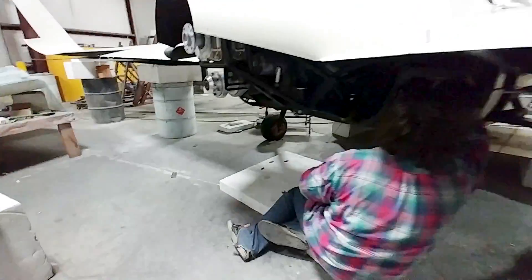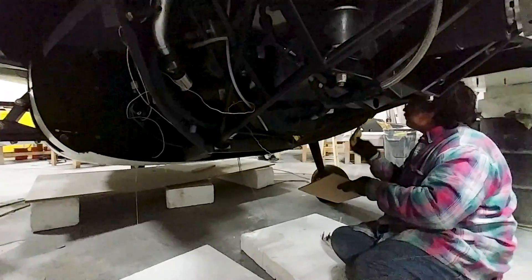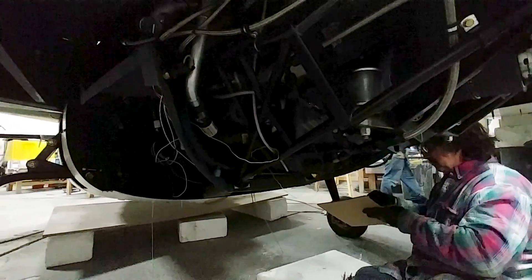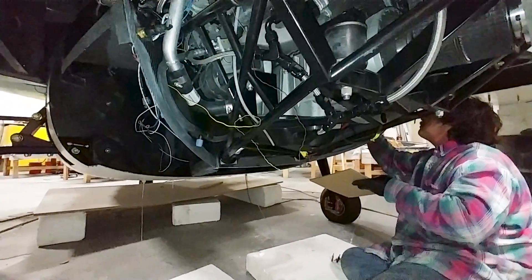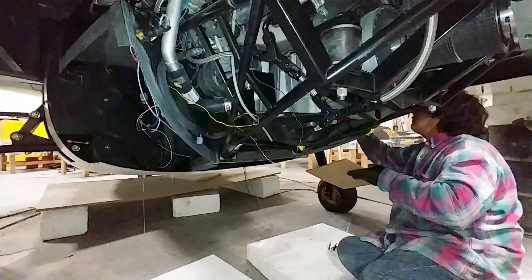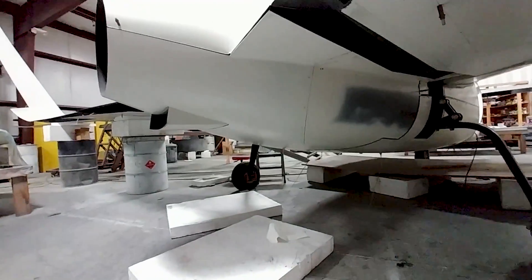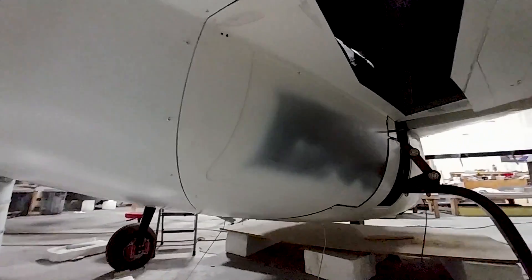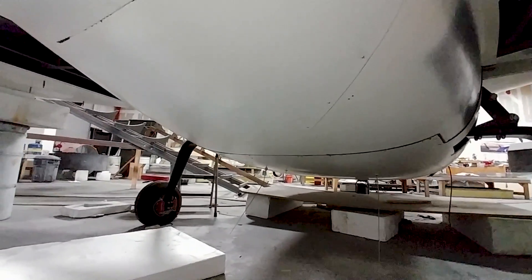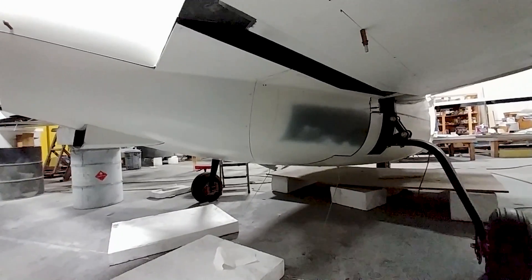Jeff is now getting ready to bond in the lower cowling section — applying HiSol to the flanges underneath in preparation for bonding. This is really good progress because once that section is bonded in, Jeff can cut out the baggage doors. From there, the final trim work on the cowling can be done, the wings can be pulled off and closed out, and then the engine compartment work can be finished up.